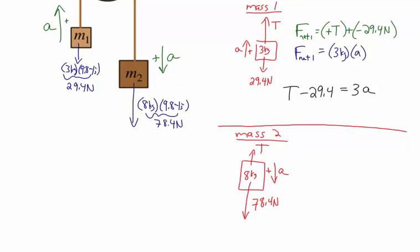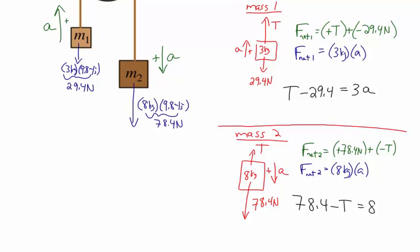If A has a positive value, it's the same for both objects since they're connected and have the same magnitude of acceleration. With down as positive, forces that are down are positive and forces that are up are negative. The net force acting on mass two is positive 78.4 Newtons plus negative T, and the net force on mass two equals the mass, 8 kilograms, times the acceleration A. Putting those together: 78.4 minus T equals 8A.